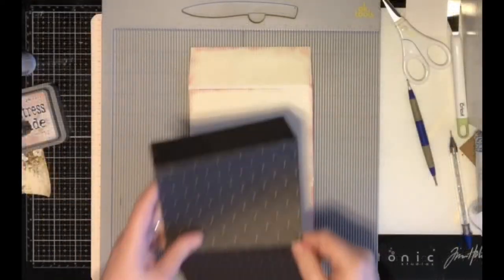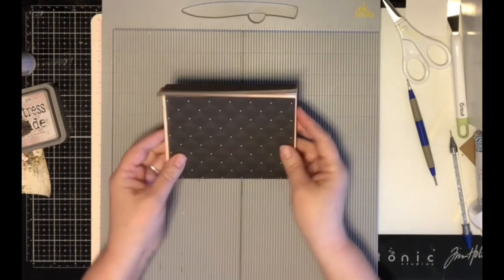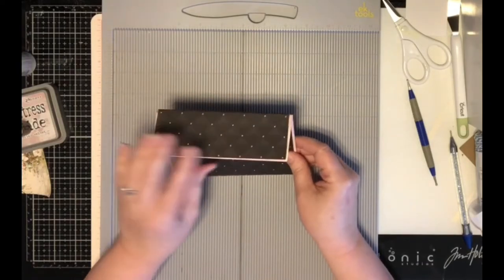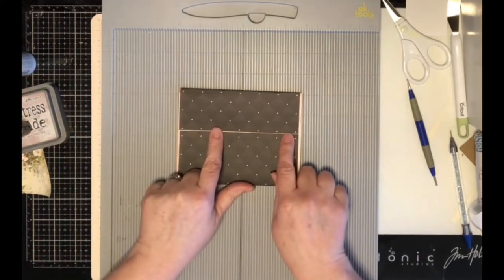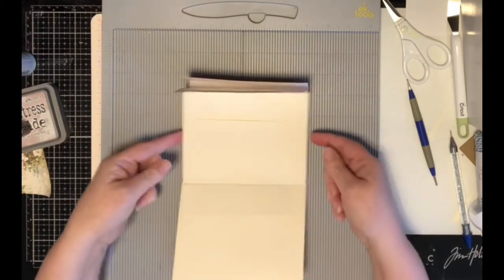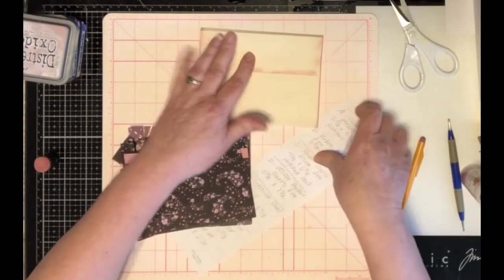So now when I put my cover on, we still have that nice cream piece but you also have the Victorian Velvet right there just pointed in. I'm not going to put my cover on yet because I want to make sure that whatever I'm doing to the inside pockets I don't necessarily need to wrap around, so I'll wait on it.